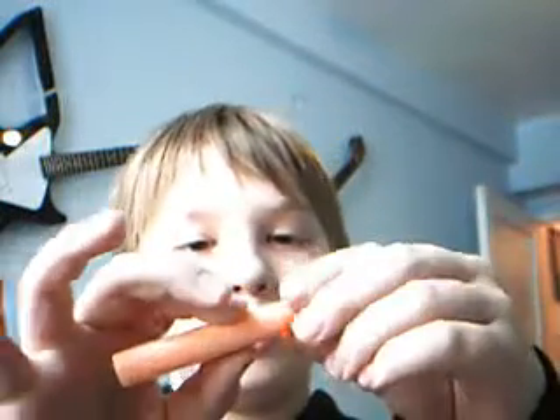First you start off by taking a whistler dart like this. The tip — pull on it really hard until it comes out and it's like this.